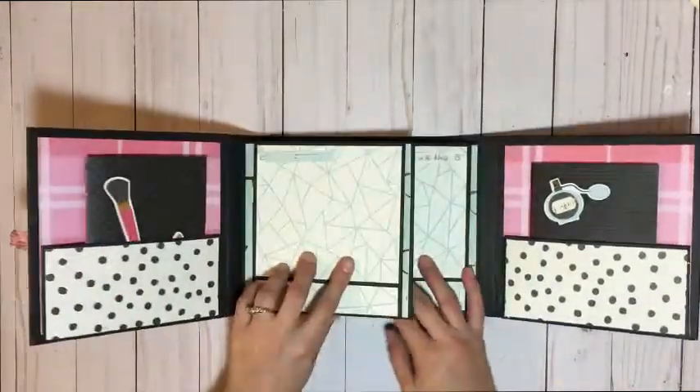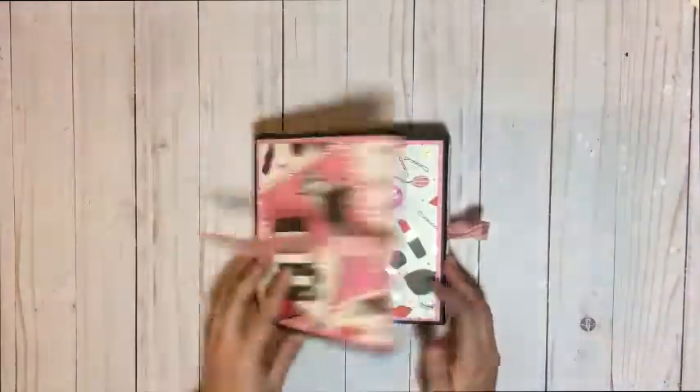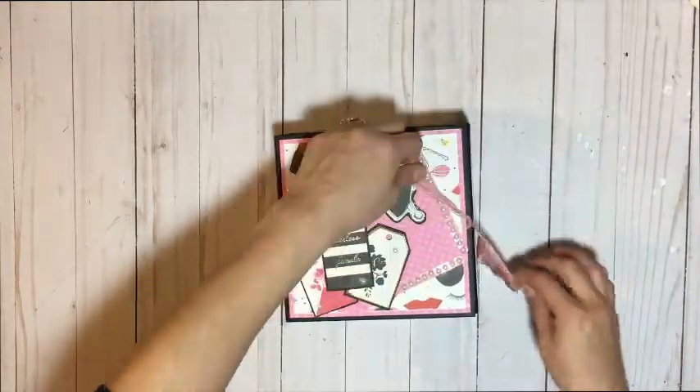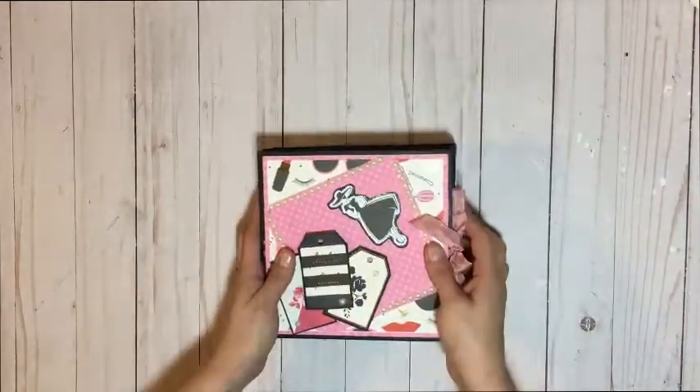November was a very, very difficult month for me — a lot of obstacles came my way. So I finally, thank you God, went ahead and finished my project. This is the first project that I completed.